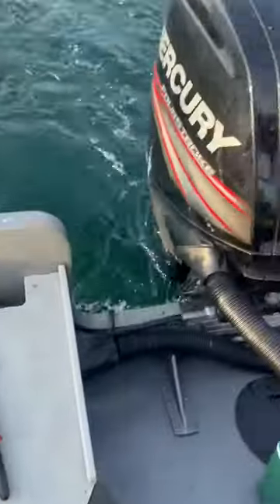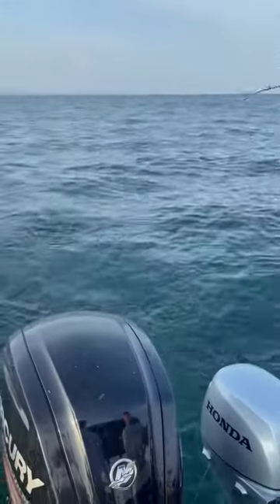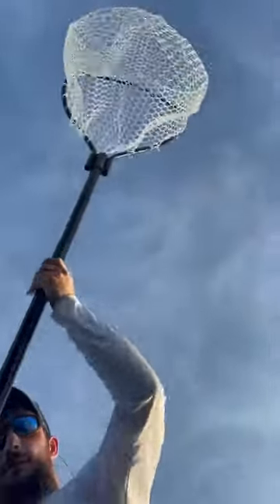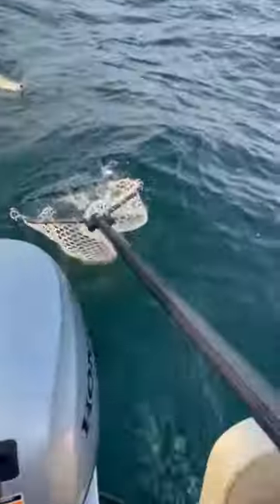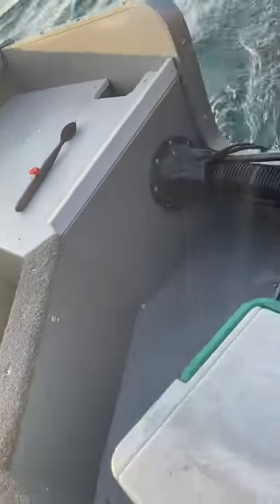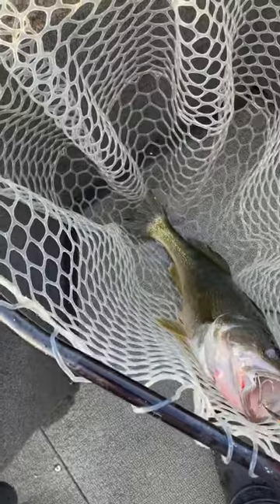12 ounce Cuda, 50 foot back, and a total of 120 out. So my setup was 50 feet of line out on this warrior chicken wing, then add the 12 ounce, and then a total of 120 — so that's 70 feet out after that chicken wing. Beautiful walleye torpedo Cuda, 12 ounce.